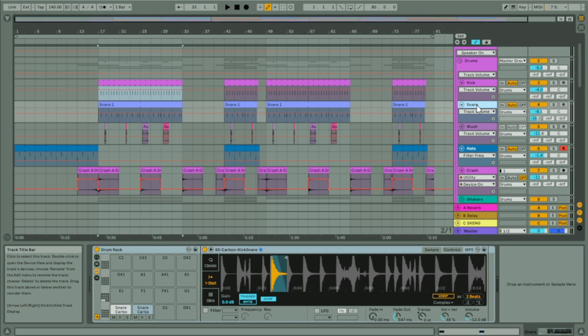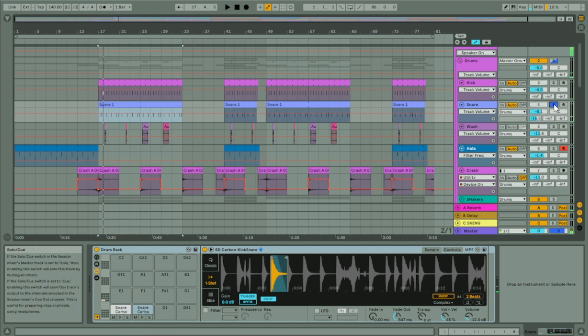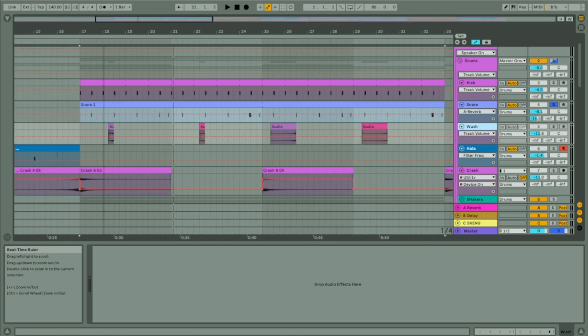No effects on the kick just yet. Snare's pretty similar — no effects just yet. Managed to find a pretty good echoed rim shot. Not all that can be said is just finding good samples — you don't really need to do too much. There's a bit of reverb on that, but it's minimal at best.